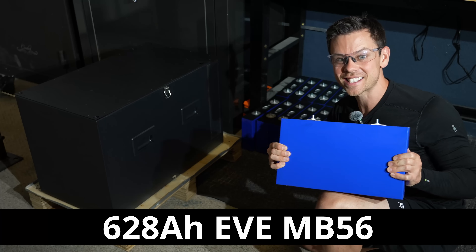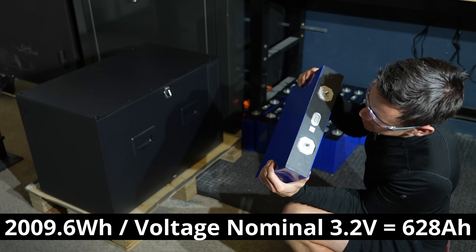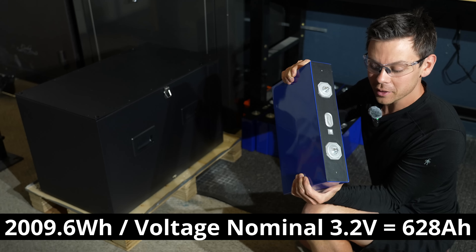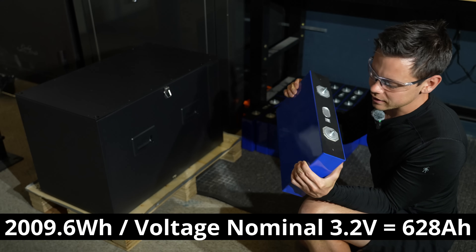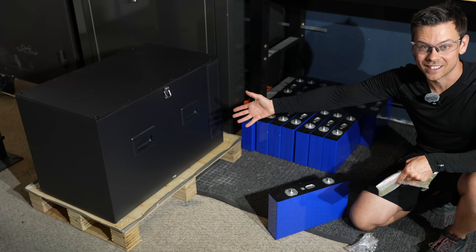The cells are massive. These are 628 amp hours each. It says it on here: 2,009.6 watt hours. So if you divide that by 3.2, you get 628. We're going to shove all these cells into this little box — look how small this is.